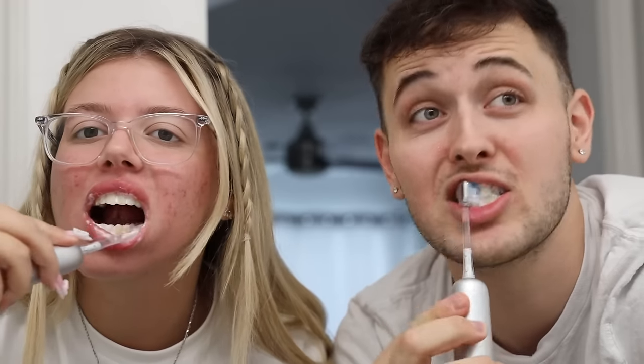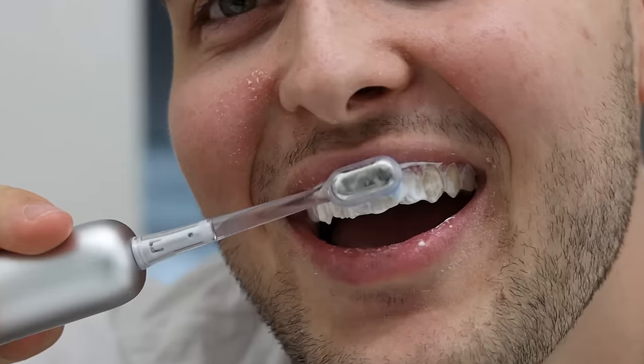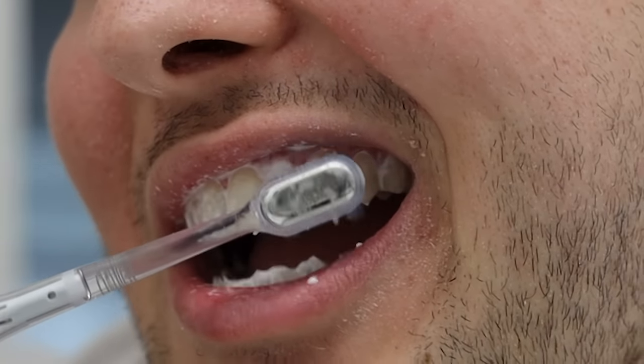Every time we use the Lifein toothbrush, we never have to worry about missing any spots. It completely frees up my hand — all I have to do is hold the toothbrush and it thoroughly cleans effortlessly. It has different replaceable brush heads, and the brush head prices are very affordable: $9.99 for three packs and $16.99 for six packs.